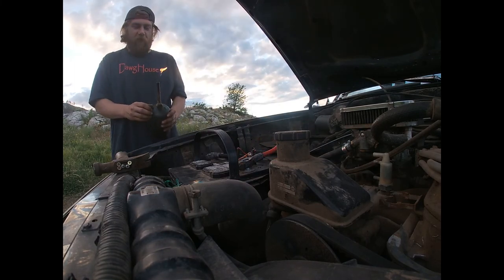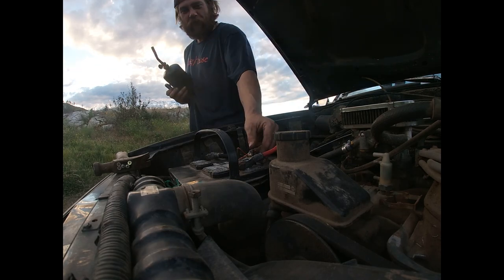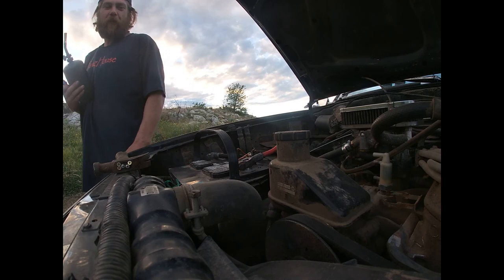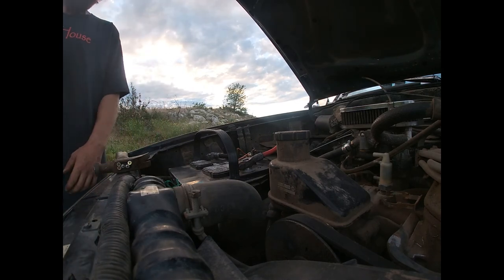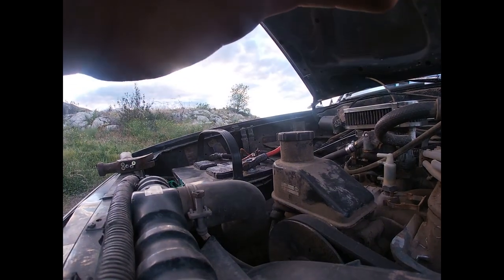We'll have to get some map gas when we get paid and try again, but I think that'll work. That is how you booby-rig a battery connection. It has a little gusset in there now to kind of hold it in there — enough to get us down to Home Depot and get some map gas. See you guys in the next episode.